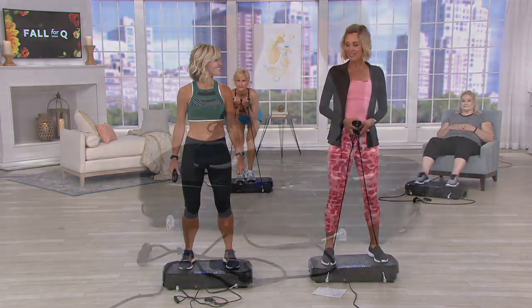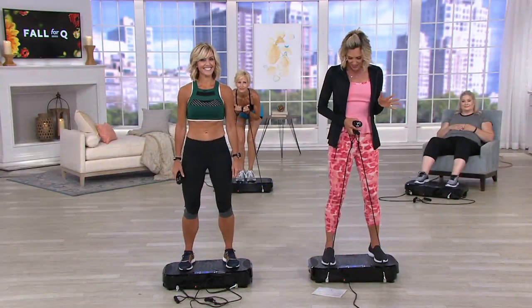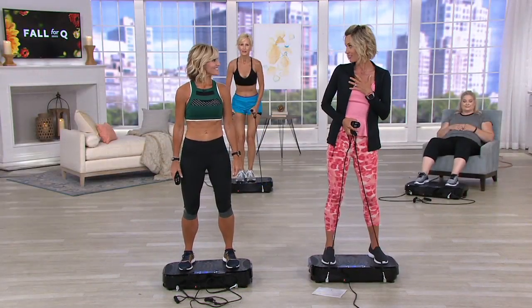It sold out in the debut. Devin Alonso is a fitness instructor and she's going to take us through this. I love this product — it's amazing. It's so different from your other fitness equipment. You get tired of doing the bike or the elliptical. You want something different.